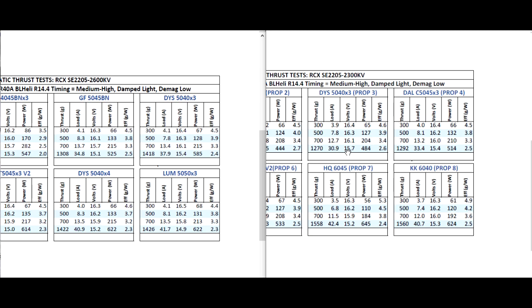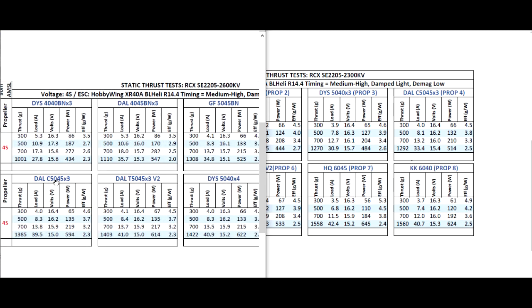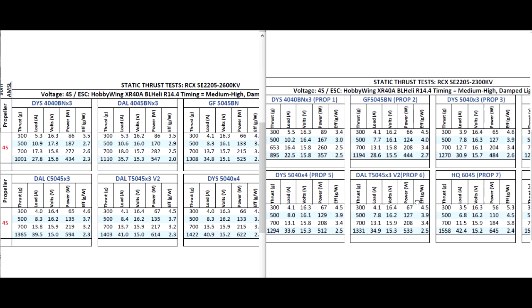As we move on to the larger prop, the C5045 by 3, the gap's getting smaller — here it's about 90 grams difference. Then we go to the hybrid T5045 V2, and then we're only looking at about 70 grams difference.